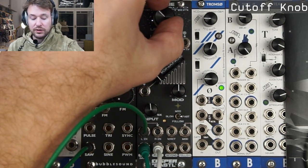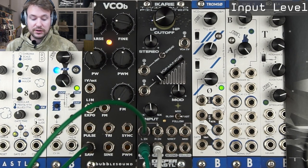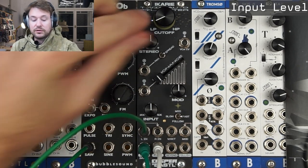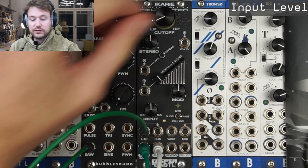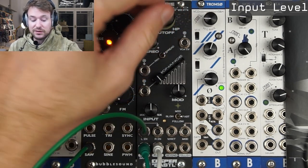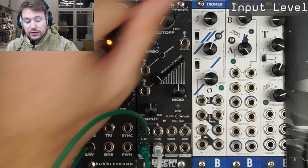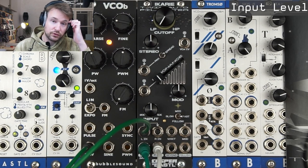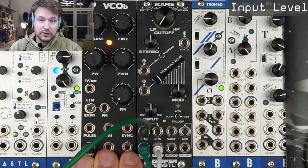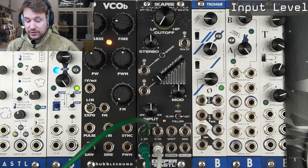One more thing to notice when running a clean filter scenario: the input knob is super important on the filter. It sets the whole thing in motion — it influences pretty much everything on the filter. How loud you set the input signal matters: the input can boost up to five times. When I'm using a modular oscillator like this one, it will actually overdrive the input of the filter, which is super exciting.